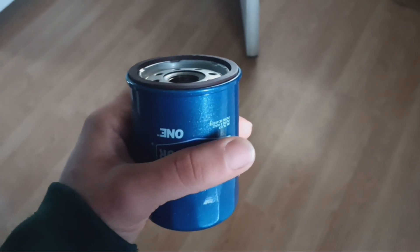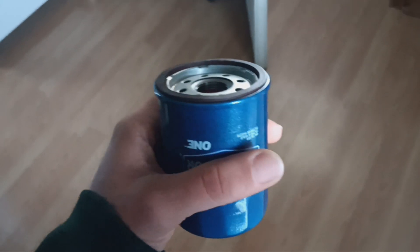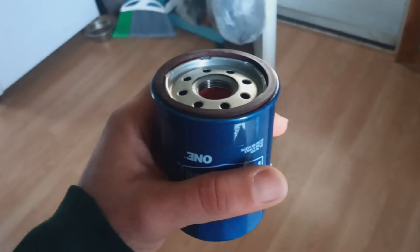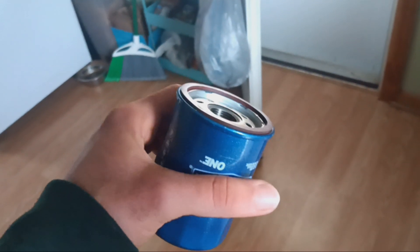You can do an oil filter change with no mess on your driveway or garage floor. If your filter is vertical, this is probably the only way that's gonna work for you. If you have something horizontally oriented it's gonna be much more difficult, but if it's vertical or just slanted, what you do is you take a cup.